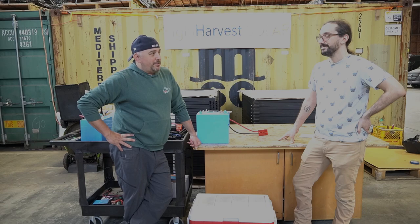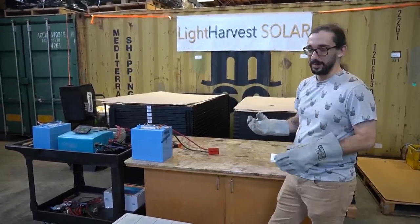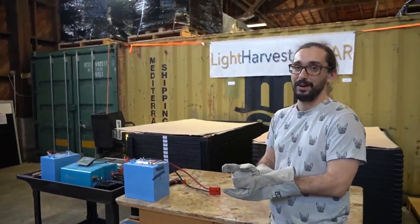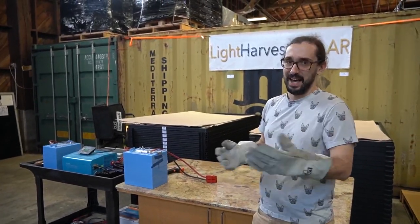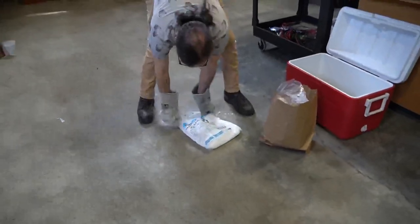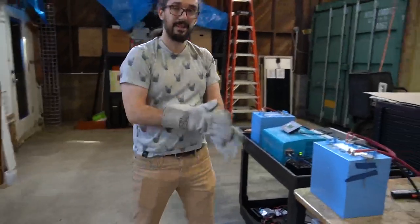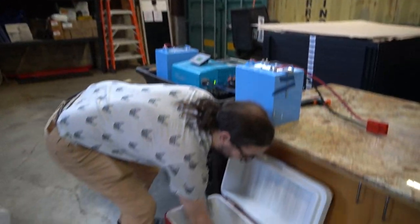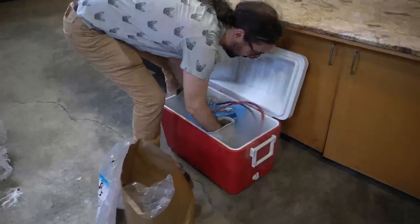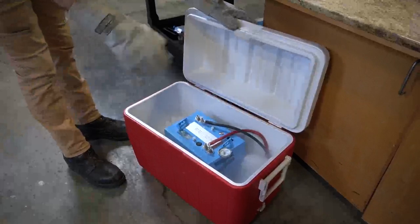I put gloves on — these are welding gloves but they'll do fine for this. There's a bunch of dry ice in that cooler. Safety precautions: do not ever touch dry ice with your bare hands — you'll lose some skin, give yourself frostbite real quick. It is dangerous; do not do this at home. We've got a bag of dry ice and we're just going to break it up. This is going to get the cooler very, very cold. We're letting the battery sit in there for a little while.